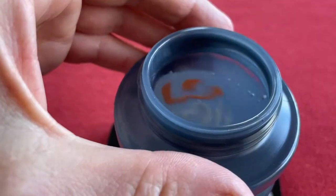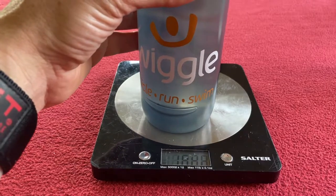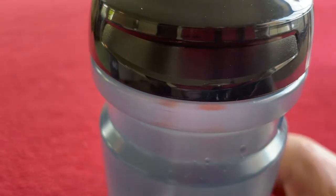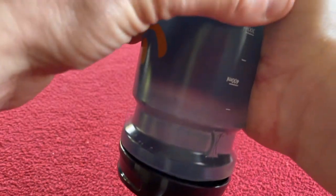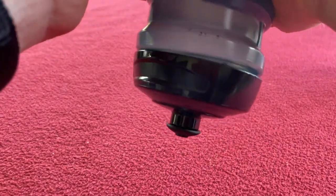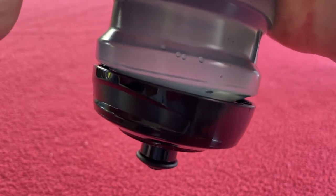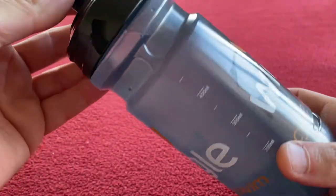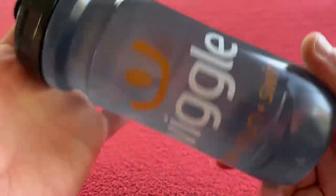And it is right up, right up there. So let's put the lid on, screw it up as we normally would, clear the scale out of the way, and squeeze it. No drips. You can see it's straining there. I'm squeezing it really hard. So that is, in my opinion, the king of water bottles, to be fair. They're just fantastic.